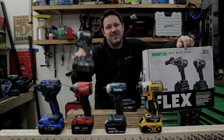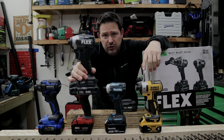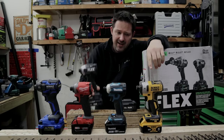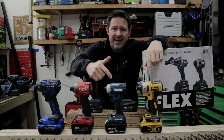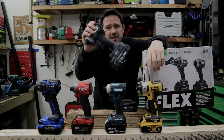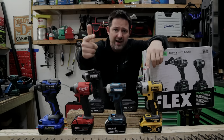Welcome back to the channel. My name's Chris. Not every impact driver is perfect, but we're going to be testing out the brand new Flex 24-volt impact driver. We're going to be putting it head-to-head against DeWalt, Makita, Milwaukee, and Cobalt XTR. So if you want to see how this thing performs, stick around. We're going to send it through five different tests right now.